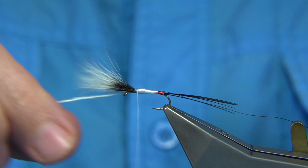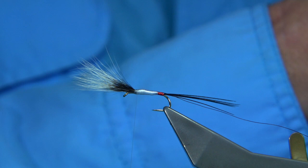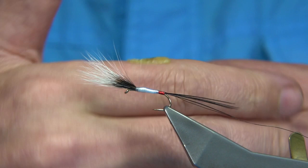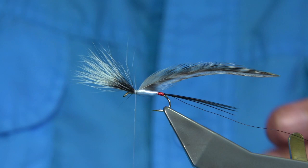For the body hackle I'm going to use a saddle. This is a badger matte grizzle — I think it's an old Shannon neck saddle I've had for a while. You could use a standard grizzle, a badger, or even a white. Just remove the fluff at the bottom, then tie it in nice and tight, making sure the stem's tied in. You need at least three turns or so at the top to support the wing, then wind down. Three turns is plenty.